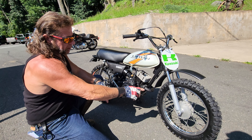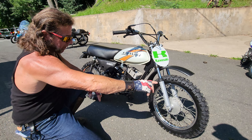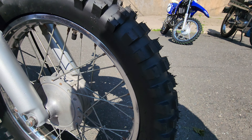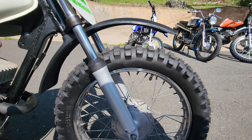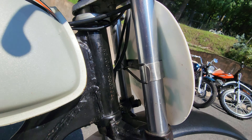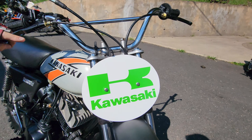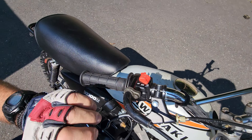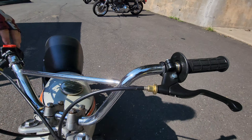He's got a brand new Kenda front tire on there — you can see he's got the hairy nubs on it. The fork lowers were repainted and refinished. That's the original front fender with a new number plate with the proper Kawasaki vintage mounting system. He put new levers on it, new grips, a new throttle assembly, new on/off button, and a new front brake cable.